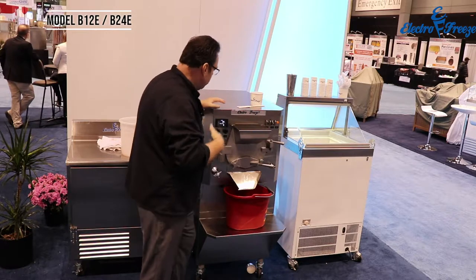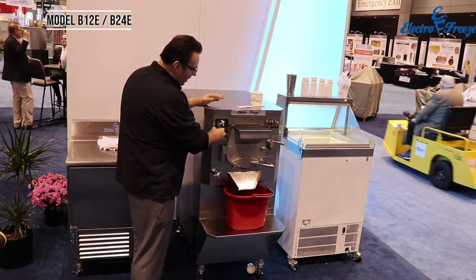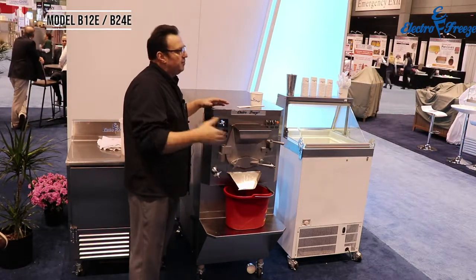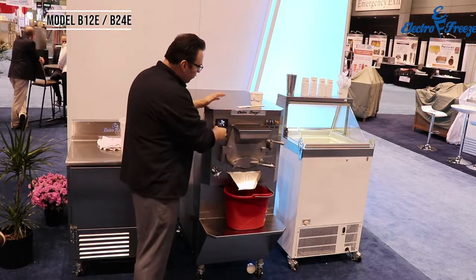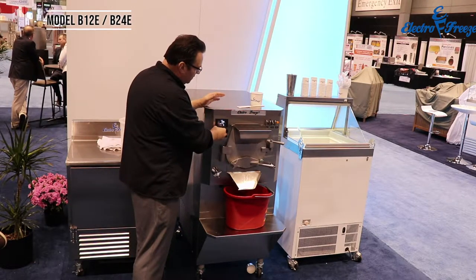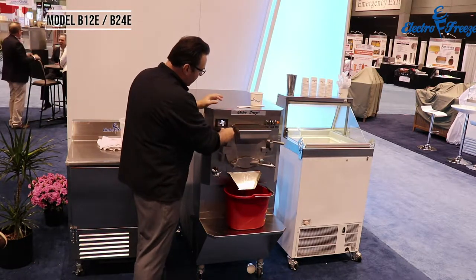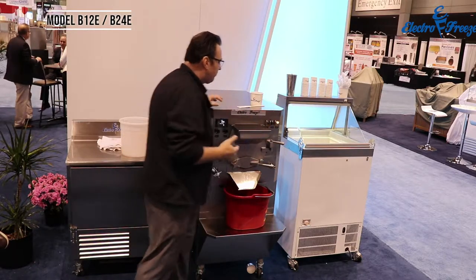I'll turn my dasher on — it will start the process spinning — and I can modify my RPM over here. At 230 revolutions per minute is where most batch freezers are running. I don't need it that high for my water ice, so I'll set it at about 200, my viscosity at about 20, and then I'll turn my refrigeration on.